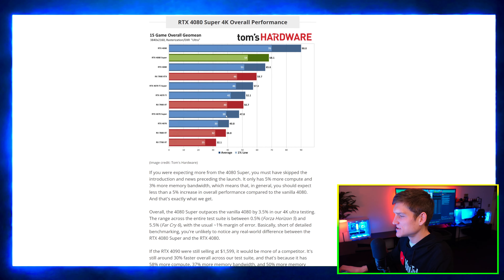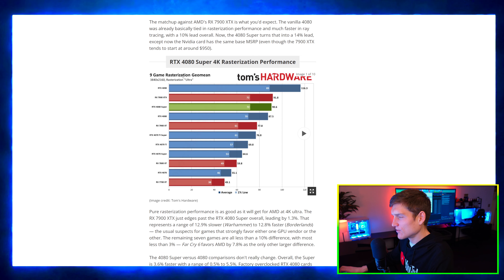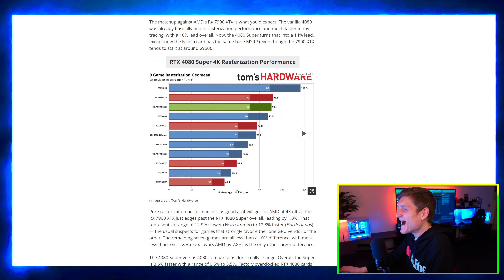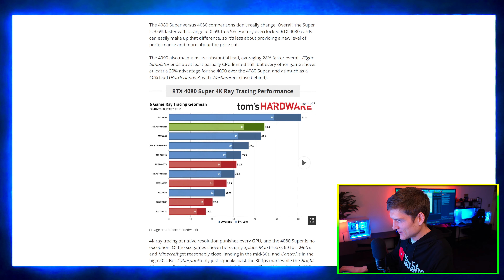Overall performance and rasterized performance. I don't know what that word means — I hate when people use big words like that. Just use words that everybody knows. All right, so ray tracing performance — here we go.